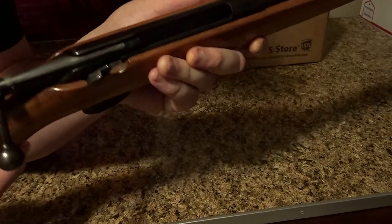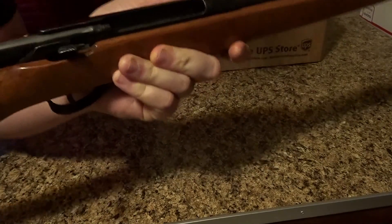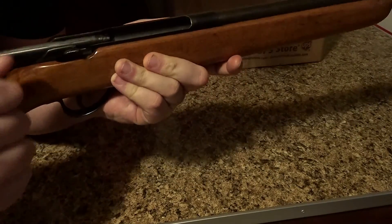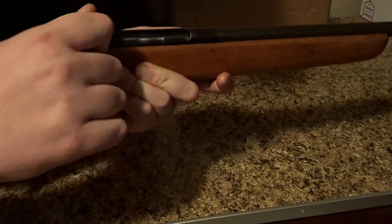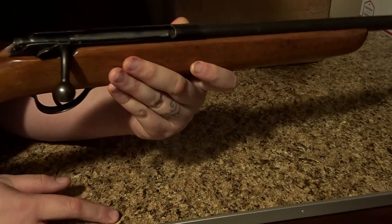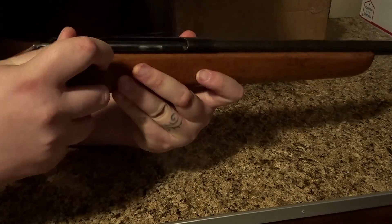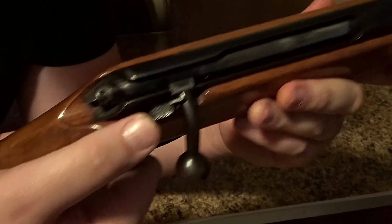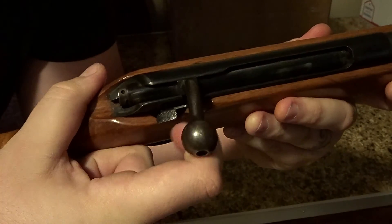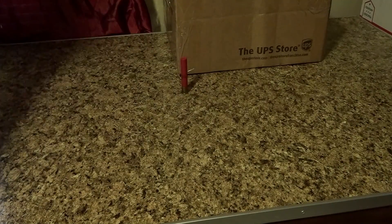It has a safety, but the safety doesn't really function anymore — it's just gotten older. It also has a bridge lock, which kind of serves as a safety. When you slide it forward it won't go down; pull it back and it's ready to fire. There's a little spring — when you push the bolt down it locks, and when you pull it up you can see the safety slide back a little.